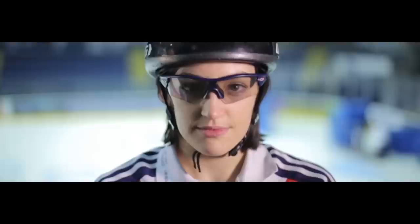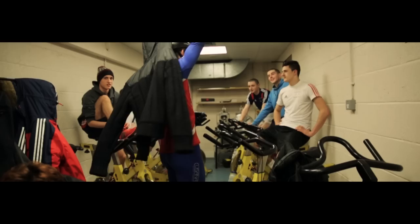My name is Richard Shoebridge and I'm part of Team GB Short Track Speed Skating. I'm Charlotte Gilmartin, also from Team GB Short Track Speed Skating.